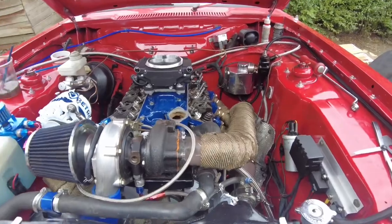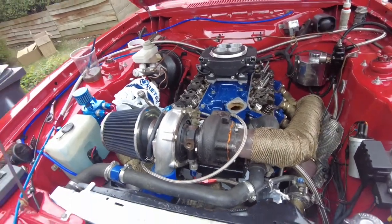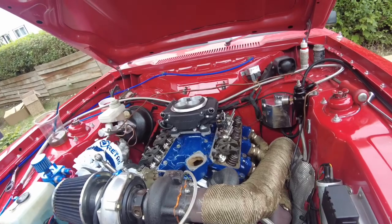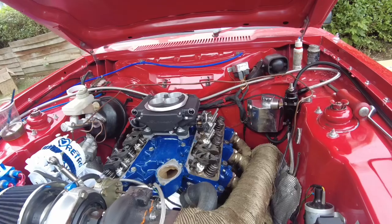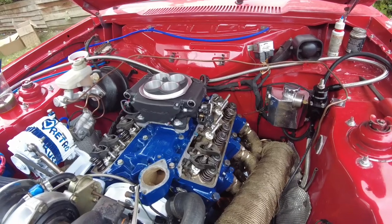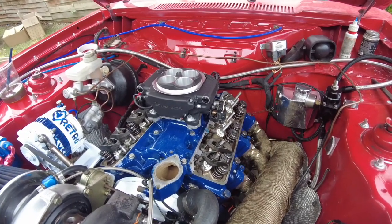Hi everyone, welcome back to Retro Rust. Just working on Christine today, getting her all assembled back together. I'll do a quick video and explain how I adjust tappets — it's the way my dad showed me many years ago. A few people may find it a lot easier if they follow it by the book, but here's my approach.